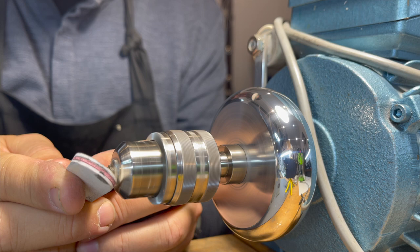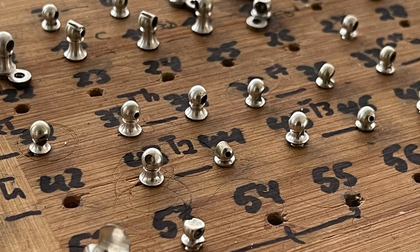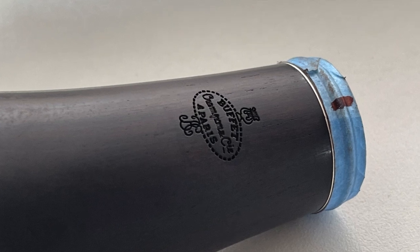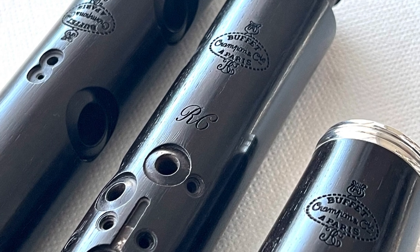Each pillar is carefully ground and polished. The same applies to the keys. All logos are restored according to our system, and all wooden parts are extensively treated and polished.